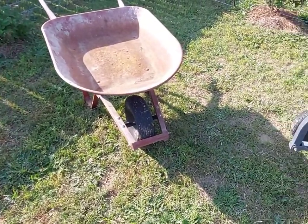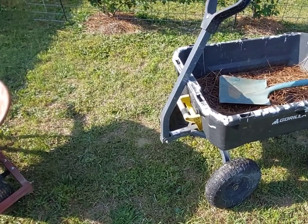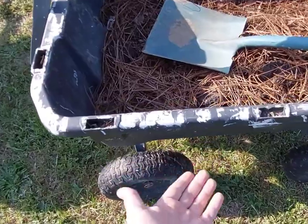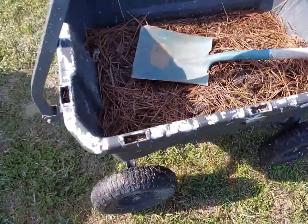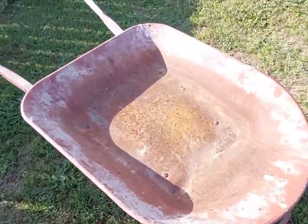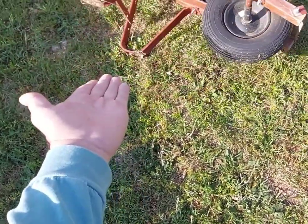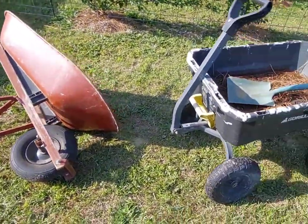First, I needed something that was going to be really stable in my yard. There are lots of hills and I needed something that can hold its ground, especially with heavy weight. You can come up to this cart and hit it and it doesn't really do much. But if you come up to this wheelbarrow and you just barely tap it, it just falls right over — and that wasn't going to work for me.